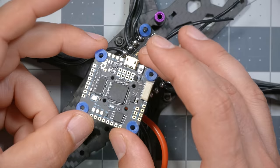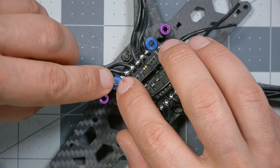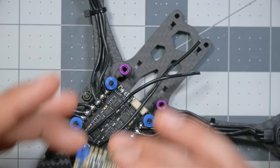Next we're going to install the flight controller. If we just mount it directly on top of the ESC they'll be too close together and touch — just like with the ESC on the frame, we don't want that, as electricity could go where it shouldn't. So grab some extra silicon gummies from the accessory bag. You should have four extra gummies. Slide those down on top of the ESC. If you don't have extra gummies you can use M3 nylon nuts, though the disadvantage is they're threaded.